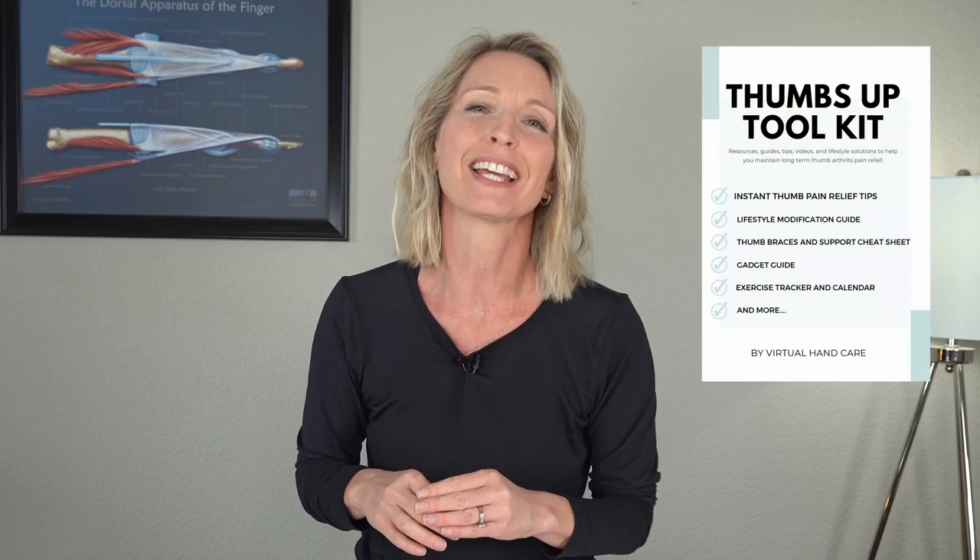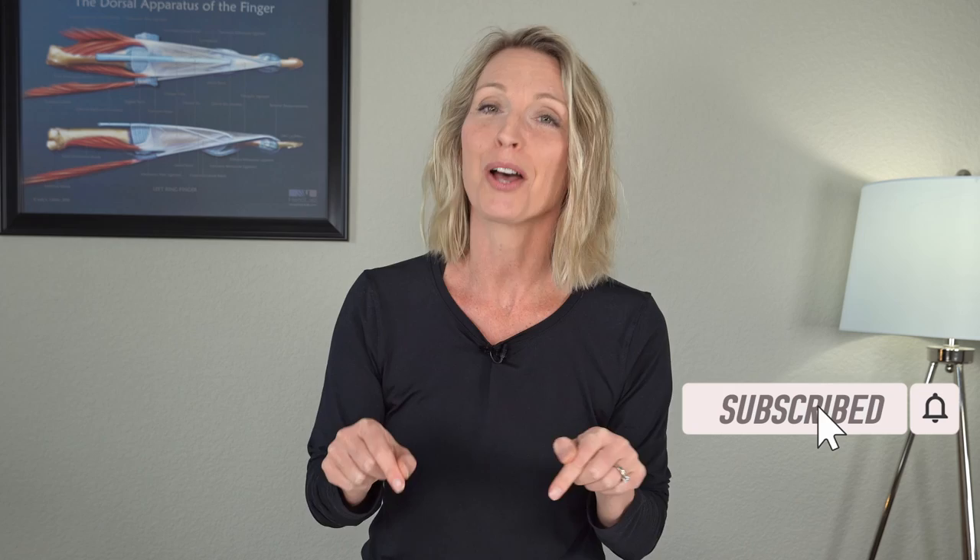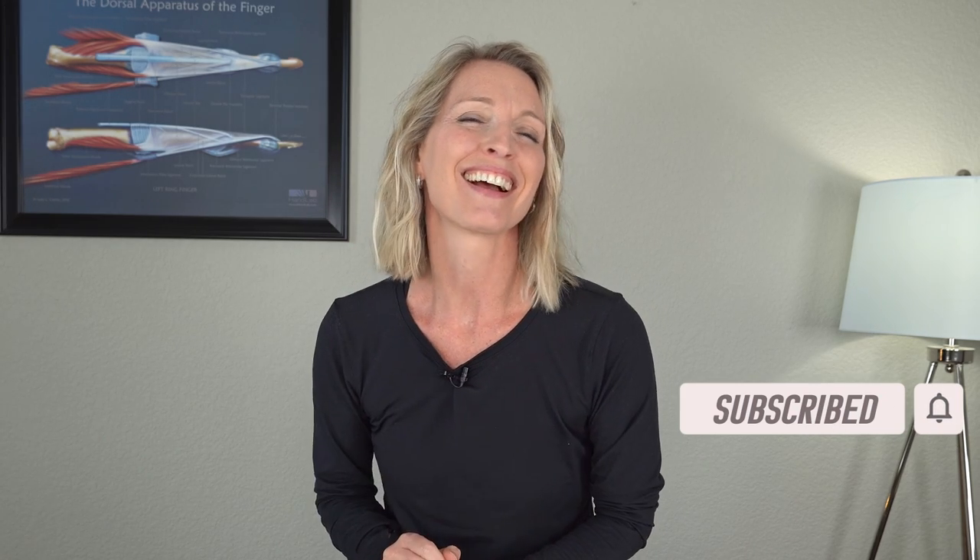Not to mention, you can complete the program anywhere and minimal equipment is required. As a bonus, you'll receive my Thumbs Up Toolkit full of resources, guides, and educational tips to help you navigate all thumb-related products such as gloves, braces, gadgets, hot packs, and more. Since no two thumbs are alike and you can't undo the years of wear and tear, this program can be adapted to suit your needs — whether that means you take a little more time than 30 days, or take the program down a notch and make it a little less intense. Click on the link here or in the description box below to save your seat now. I'll see you there!